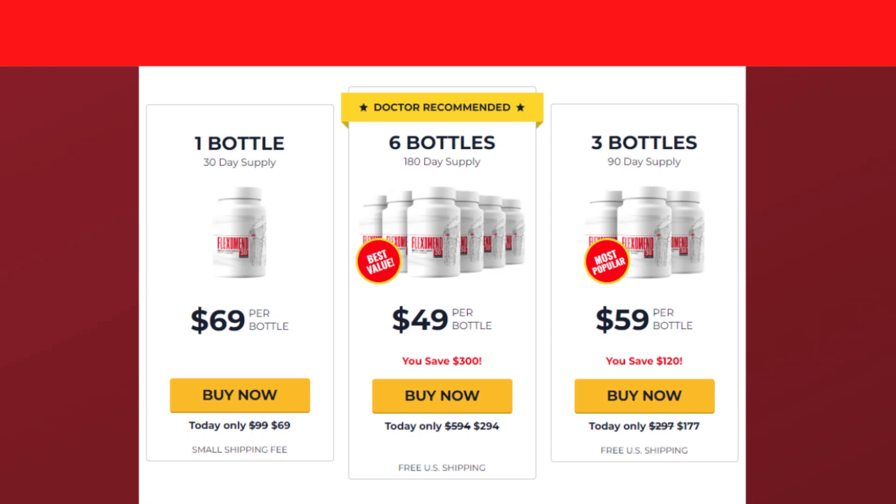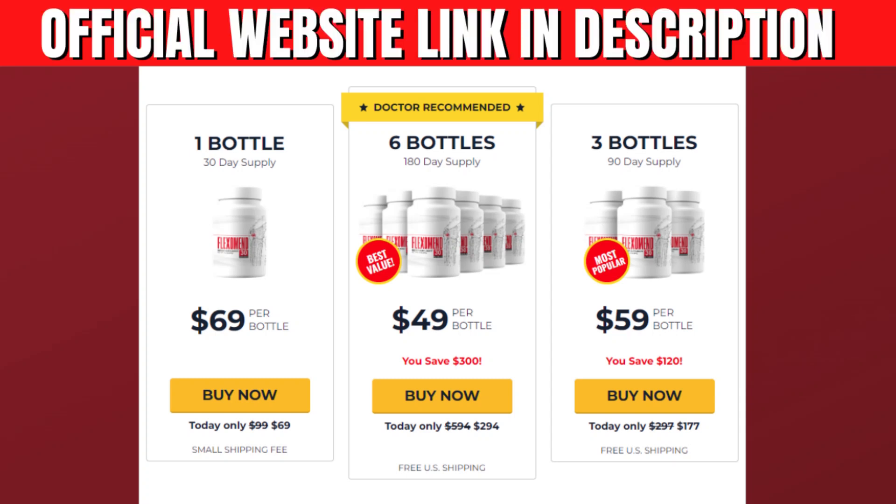Something very important is that the Flexomend has a warranty and you can actually test the product, and if for some reason you don't like it, they return your money.